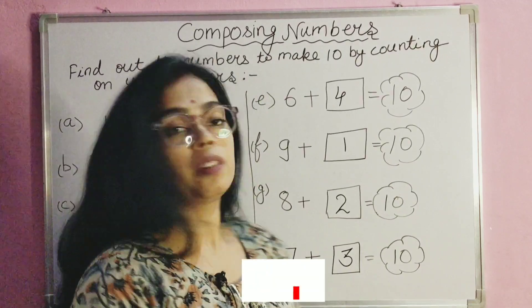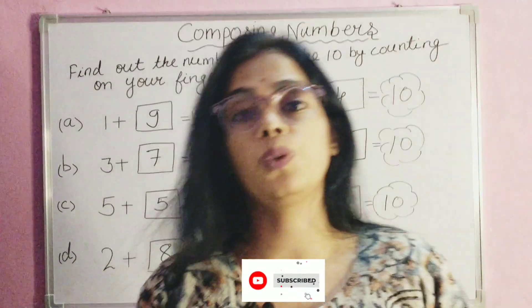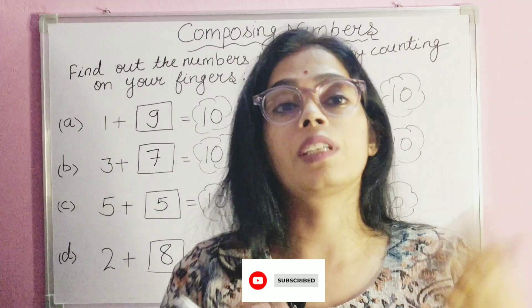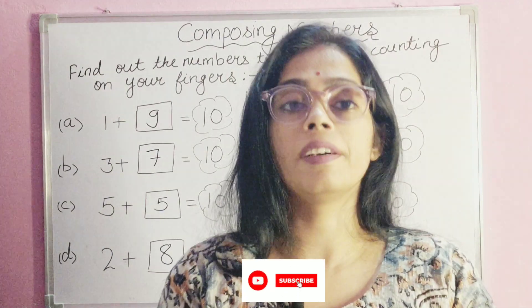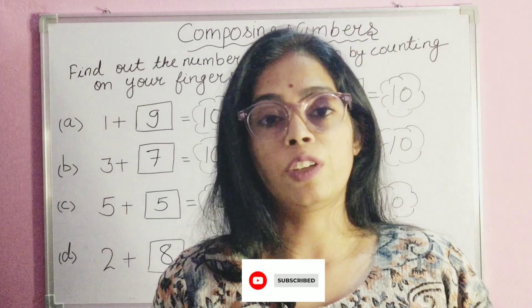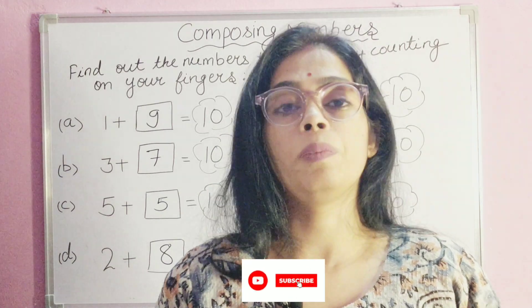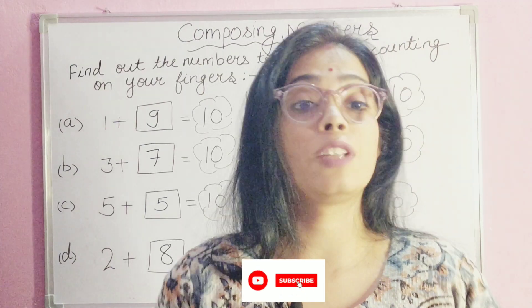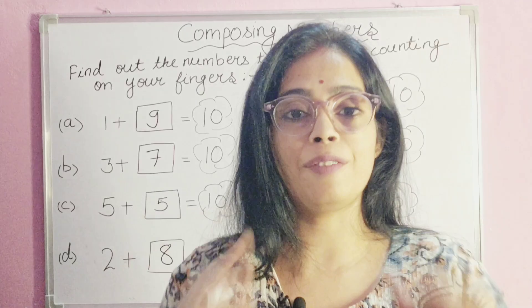I hope this video is very useful to you and you have understood what composing numbers is and how to count on fingers to get the result. Thank you for watching. Please like, subscribe, stay tuned, and don't forget to click on the bell icon. Bye everyone.